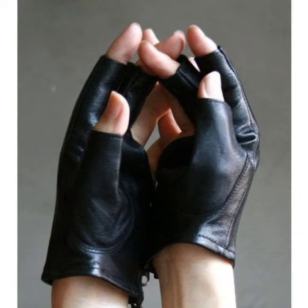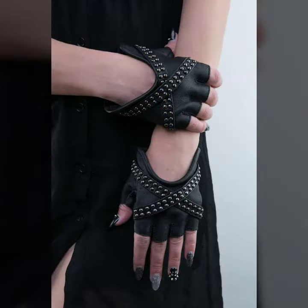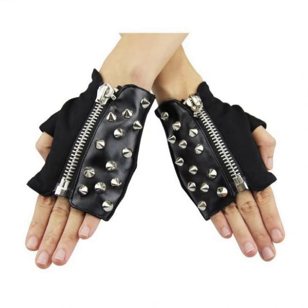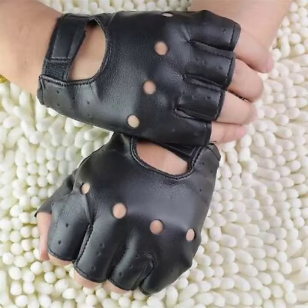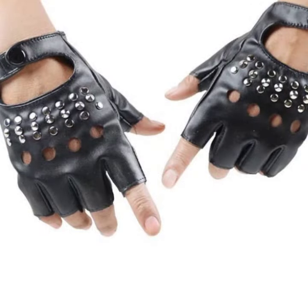Friends, I always try to bring useful videos and useful content for you. So please don't forget to like my video, don't forget to share my video, and also give feedback in the comment section about my collection — how was the video and how were the designs of woman latex and leather fingerless gloves design.